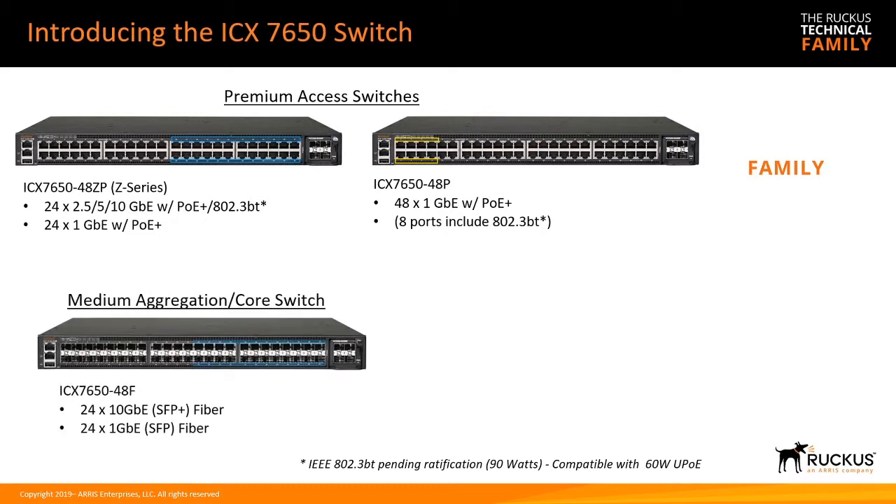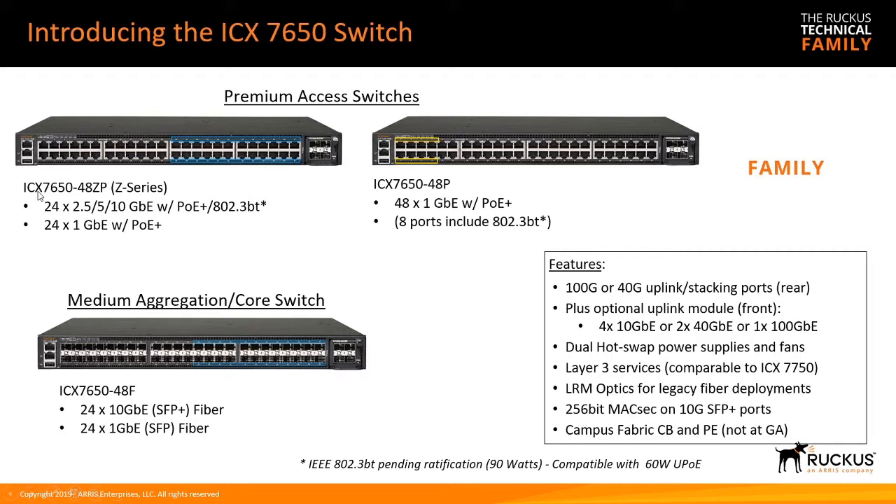The 7650 comes in a few different flavors. There's the 7650-48ZP — the Z-series — which has 24 ports of 2.5, 5, and 10 gig Ethernet with PoE Plus or 802.3BT, so 90 watt, and also 60 watt. There's the 7650-48P, which is 48 ports of 1 gig with PoE Plus, where 8 ports support 60 or 90 watt. And then the 7650-48F, which is 24 ports of 10 gig fiber and 24 ports of 1 gig fiber.